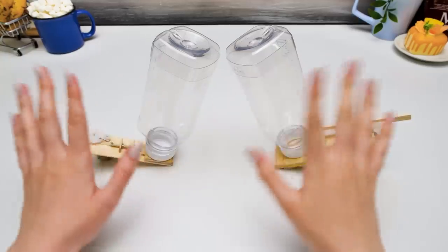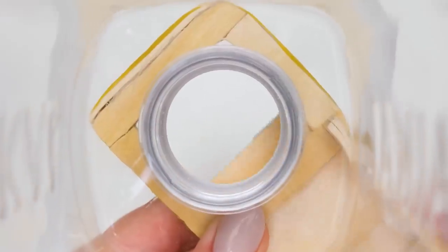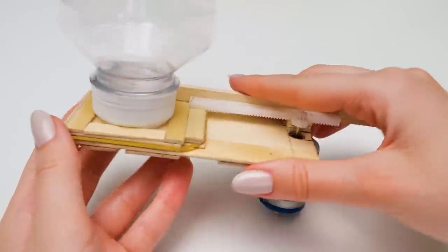Bibbidi-bobbidi! No no no no, Sammy! As I said before, marshmallows are bigger! So the mechanism is a bit different to make it easier to pour them out! I put a rag and a rubber band here. See?